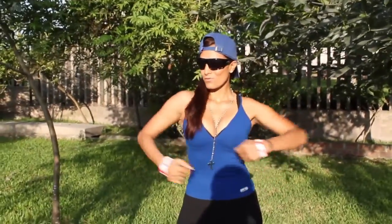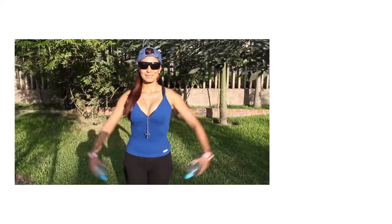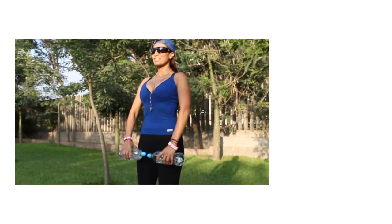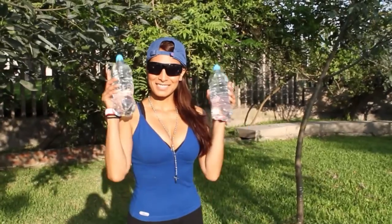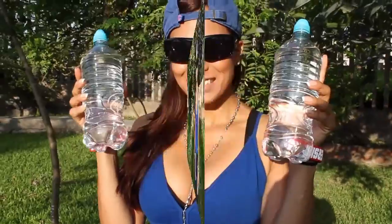Hola, ¿qué tal amigos? Hoy les tengo preparada una rutina para tonificar los hombros y trabajar nuestra espalda. Son dos ejercicios súper fáciles de realizar. Hoy se los mostraré. Para complementar nuestro ejercicio utilizaremos dos botellas con agua. Iniciamos nuestra rutina ahora.